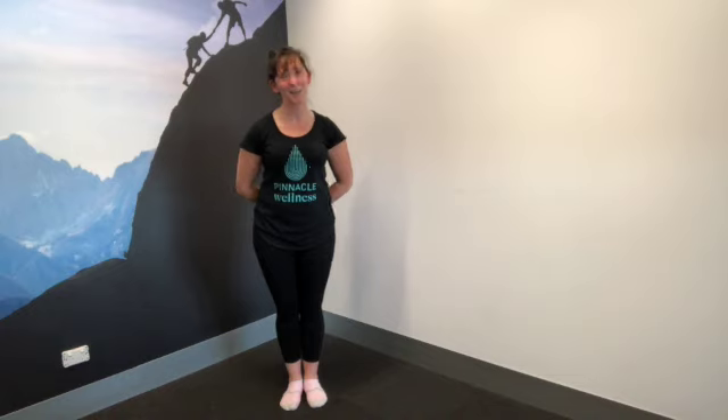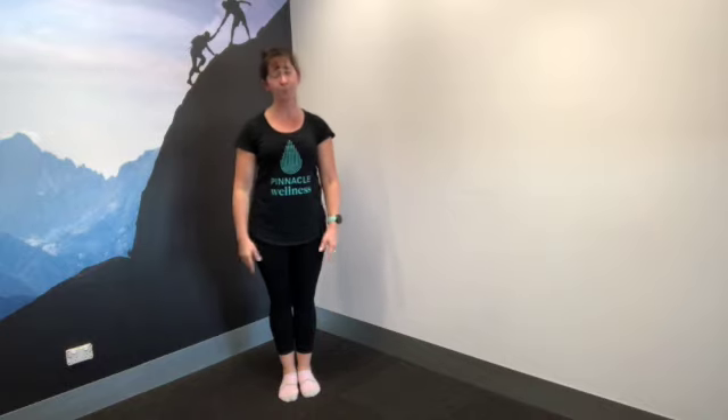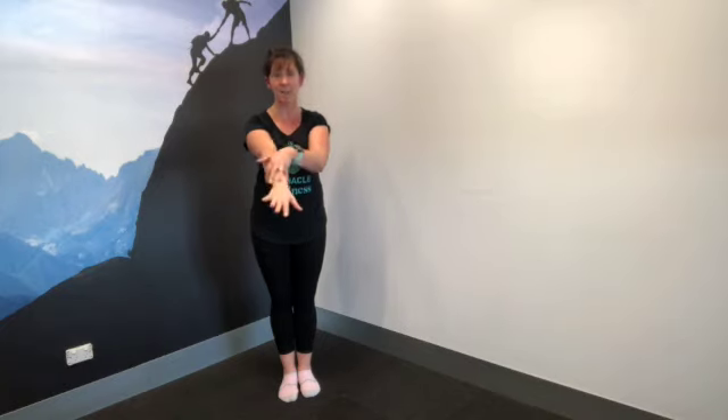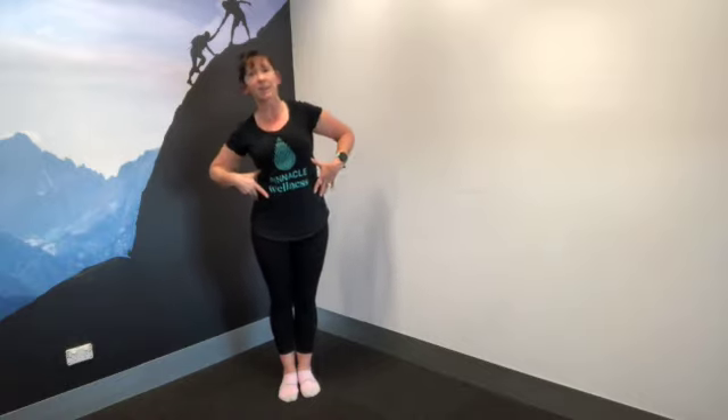Hi everyone, my name is Michelle and I'll be taking you through some stretches today for the upper body. We're going to start by mobilising the spine, then stretch out the chest and the pec muscles, move on to stretching the forearms and the back of your arms, and then finish with some oblique stretches. Hope you enjoy.